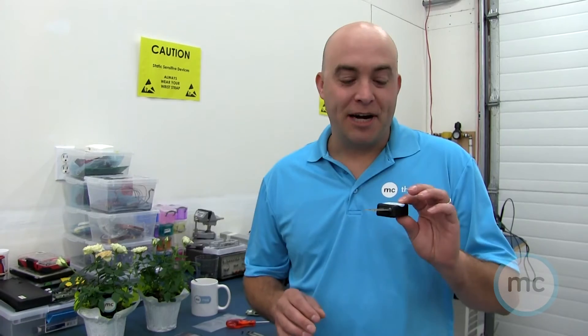Hey everybody, it's Tom from MCThings here and we're going to do another YouTube video today showing you a new project that we've put together. We're putting together a small moisture sensor attached to the MC module. After this we're going to go through the code, show you how we put this together, and do a demo showing how it checks the moisture of different plants in the office. So let's get going.